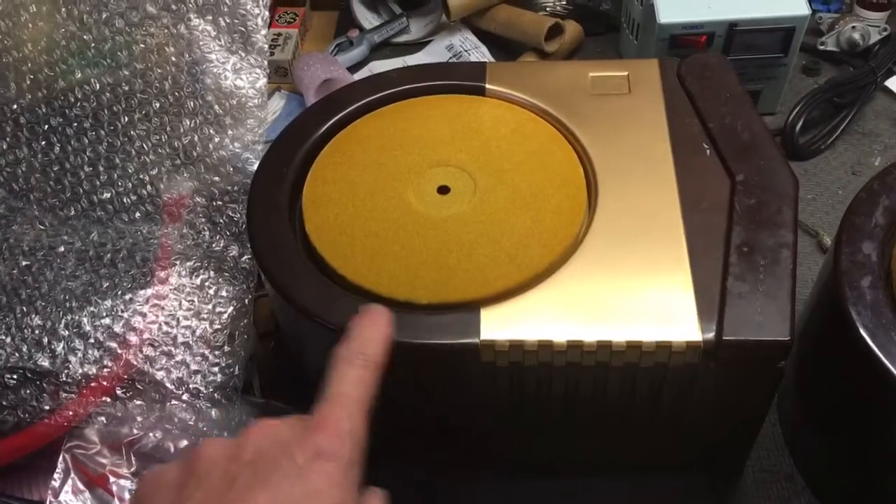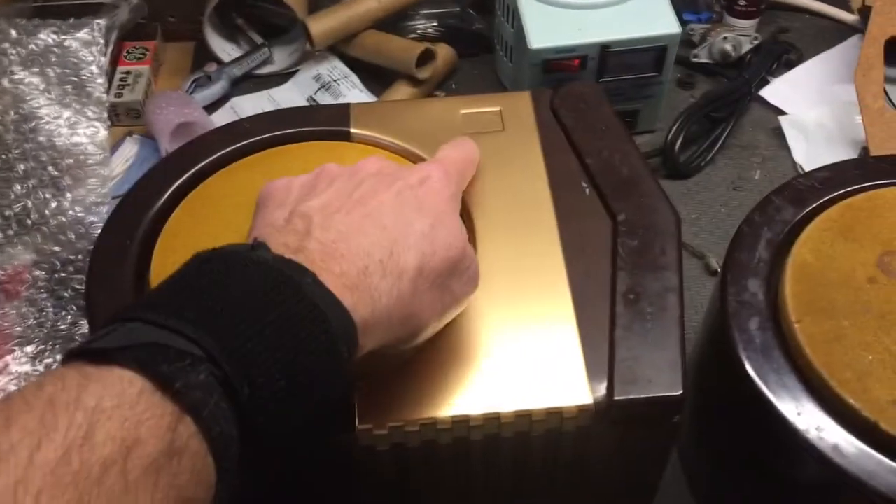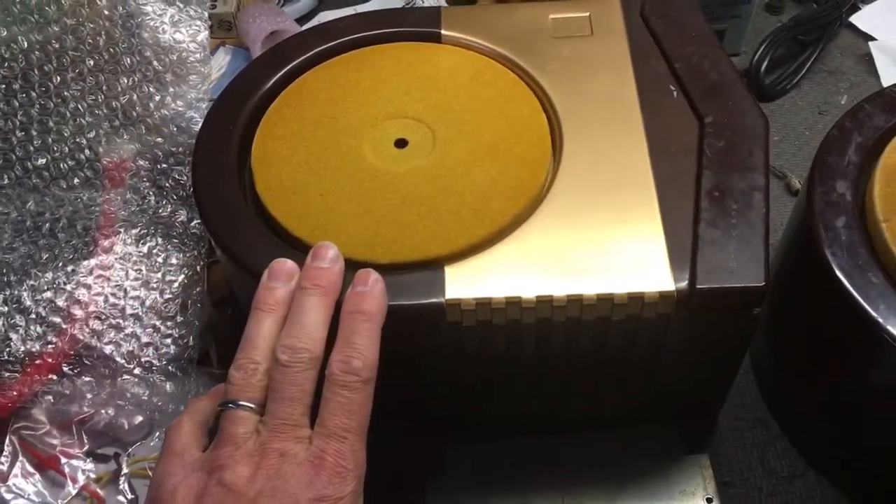We still need to clean and polish the Bakelite to really make it look great, and then I have to put the RCA tag back here. But it should be a good project — it should be a lot of fun.